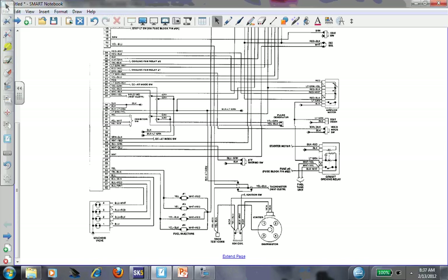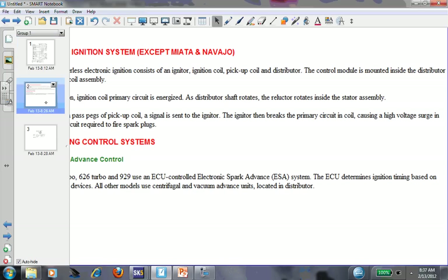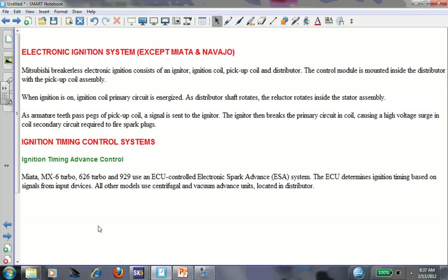One of the things I mentioned when attempting a diagnosis on an unfamiliar system - this was section one in my book, first page or two - I said do your homework, do your research. Go on Mitchell, go on AllData, whatever program you might use, use internet sites, IATN - great information database. Spend some time reading about the system you're working on. I did that. Just to save time, this is all we got on Mitchell.